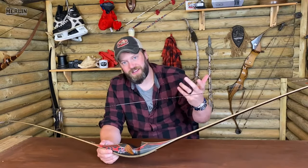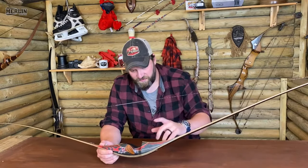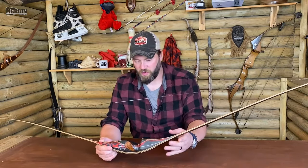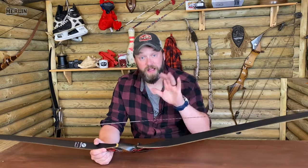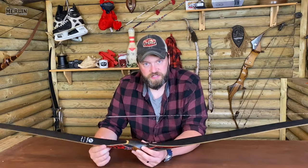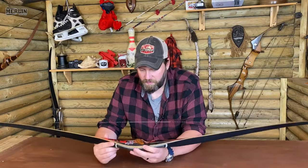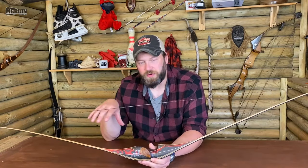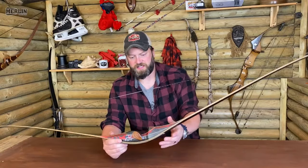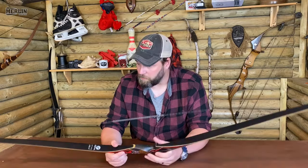I know I keep promising you that we're going to go out into the woods and do some stuff, but my camera operator Millie is off gallivanting at the World 3Ds at the moment. So when she comes back — hi Millie, by the way — we'll get out to the woods and do some filming with it. I just wanted to do a little show and tell and explain why I think it's a pretty cool product.